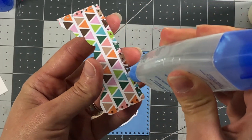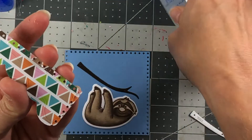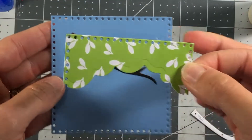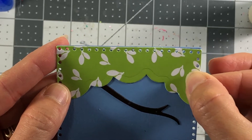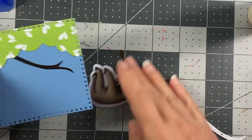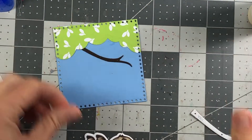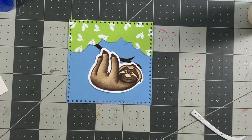When adding the tree part to your square layer, you want to make sure your circles are all lined up — they should line up since you used the same exact die to cut them out. Then the sloth will go right on top.